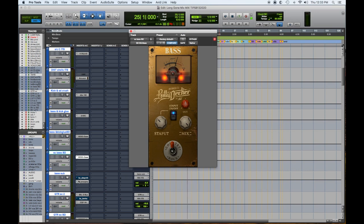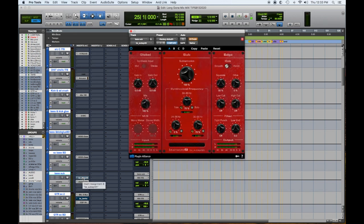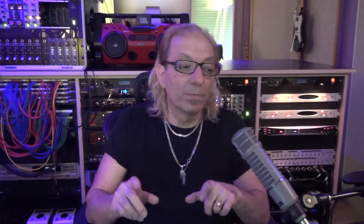Then I have a bass sub. In this case I have this Alicia EQ set up to crank a bunch of low end. I usually have this BX Subsynth on there but it's muted for this tune — it didn't really need it, but it's available. So once again, once you map these out and do your experimenting, you keep them in there, keep them available, and use them when you need them.